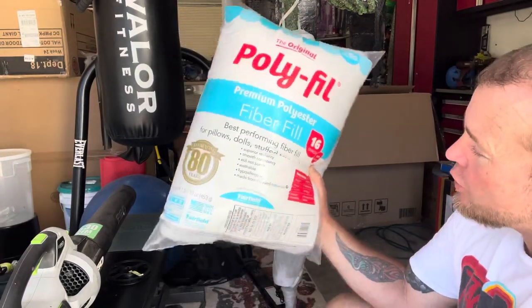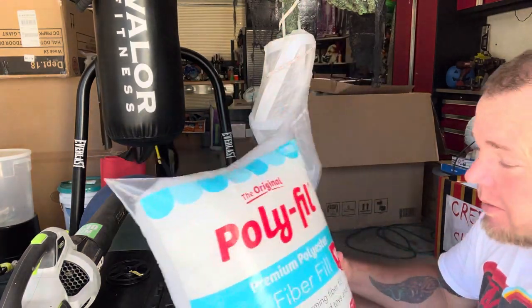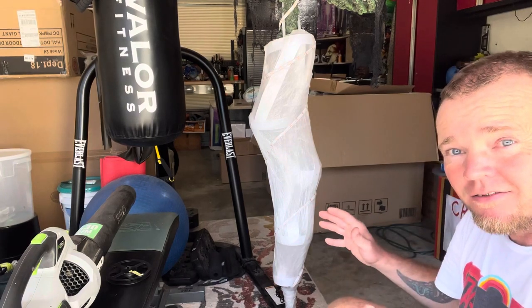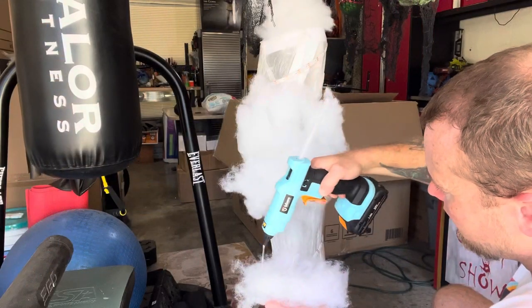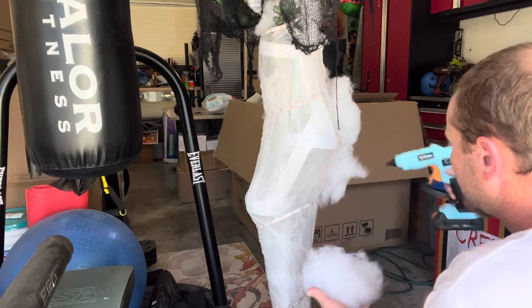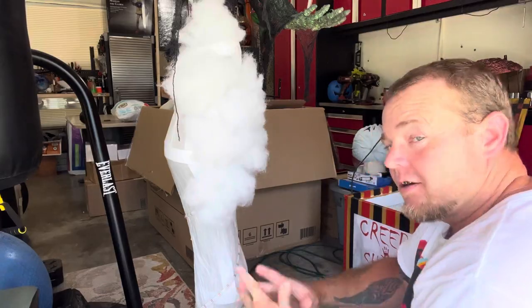I've got polyfill here — two bags of 16 ounce polyfill, which at the time of shooting this is about five dollars a bag. You may need two bags or more depending on the size you're doing. All you have to do is get a handful, hot glue it, and stick it on — hold it for a couple seconds, that is it. It's no more difficult than that. You're just going to go through and glue your polyfill all around it, all over your strip lights, and then you're ready to go.